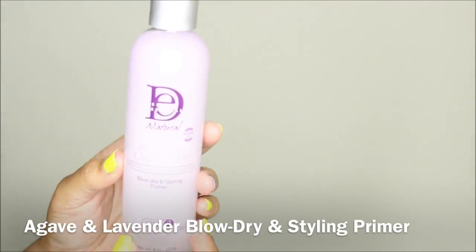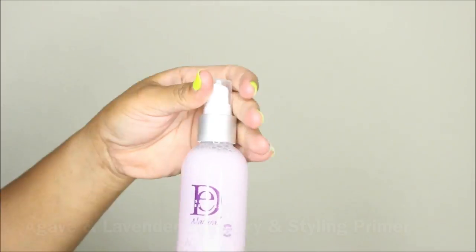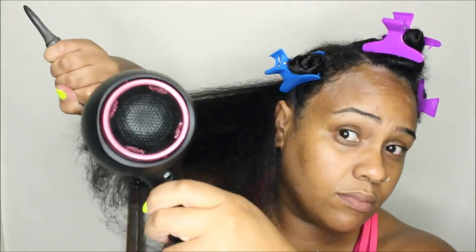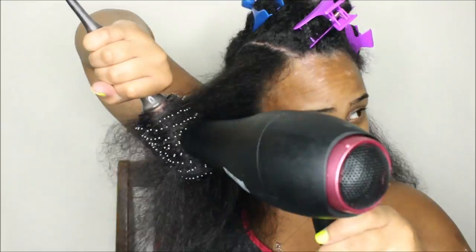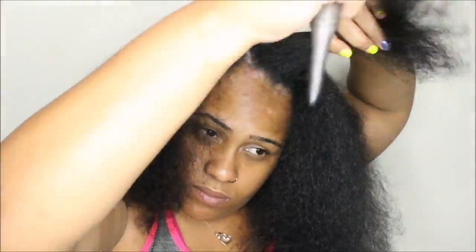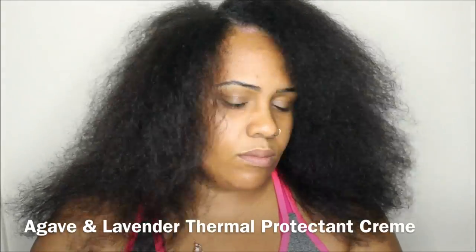Step three is using the blow-dry and styling primer. Shake it up first to activate the product, then spray it throughout the hair. The primer works in a couple of ways: it eases the blow-drying process, making it easier for your brush or concentrated nozzle to glide through the hair. It also helps improve the tensile strength of the hair to prevent breakage during styling, and most importantly, it helps prevent heat damage by protecting the strands and penetrating with moisturizing ingredients to prevent the hair from drying out.